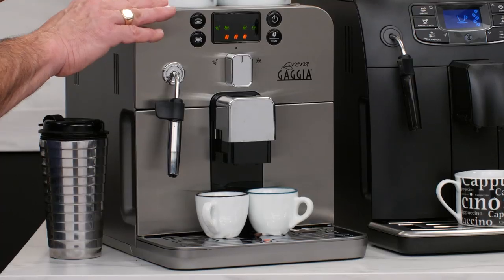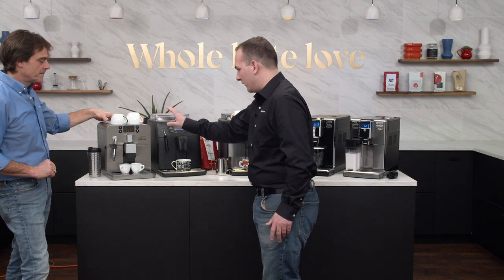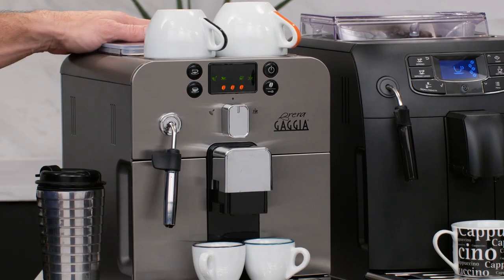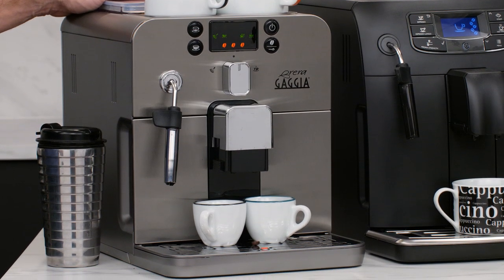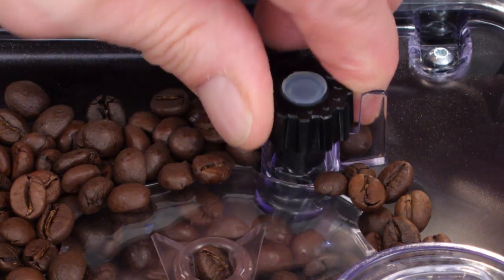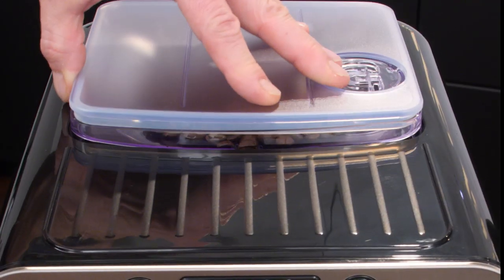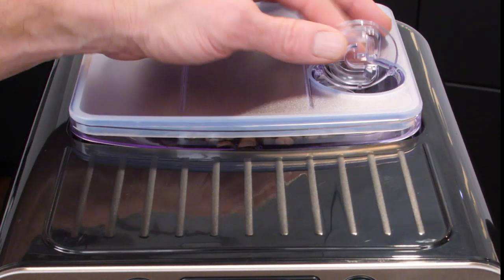So we have the Gaggia Brera here — the entry level and entry point in our catalog to Gaggia's super automatic machines. Super compact with some nice convenient features like a cup tray up top, a frothing wand for steam and milk, and a nice stainless veneer on the front not usually available at this price point. It has a bean hopper, adjustable grind, and all machines have the bypass doser so you can use pre-ground coffee like a decaf.